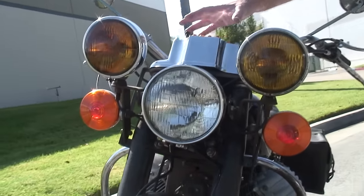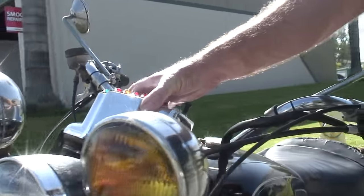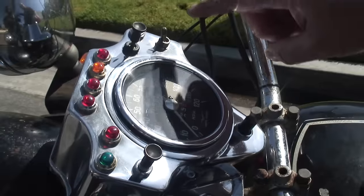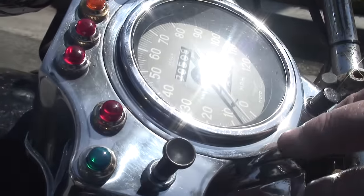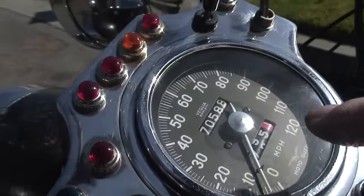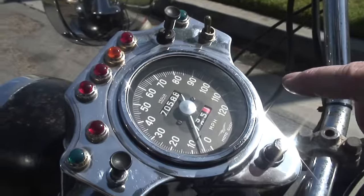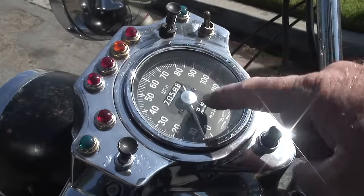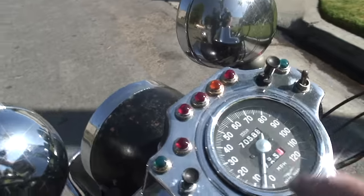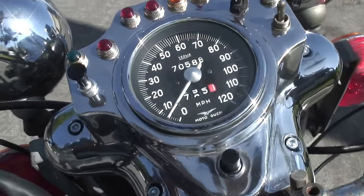Up here at the dash, G went through and cleaned it all up, so all the little lenses are nice and polished and everything looks really pretty. Great polish job. The speedometer is a good used original speedometer — it shows 70,000 on the clock, but really it's a replacement. The original one was bouncy, so it's got about 30,000 on the original motor.